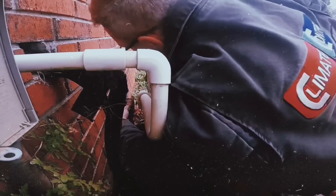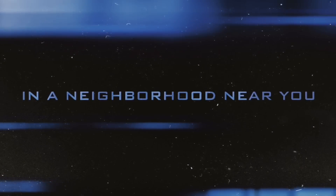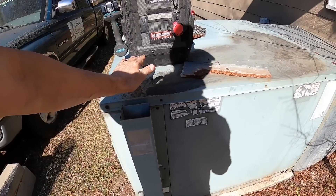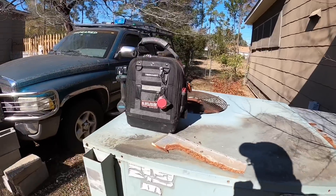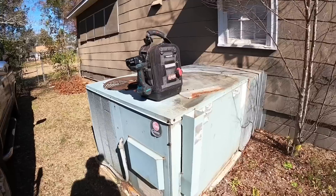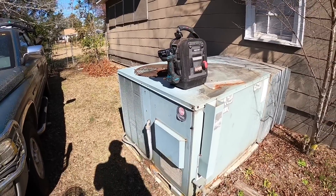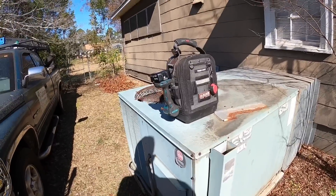Oh, that's rough — y'all got to get a new filter, I may go get you one. The draft motor is running and the condenser is running at the same time. First of all, they have the wrong kind of thermostat on there — they have a heat pump thermostat, which is likely the problem. Let's check this heat out real quick.